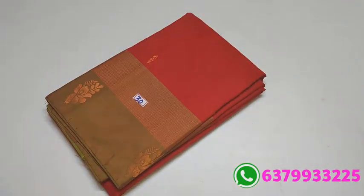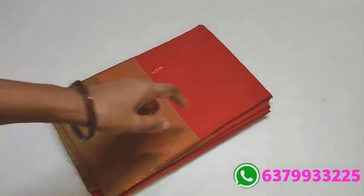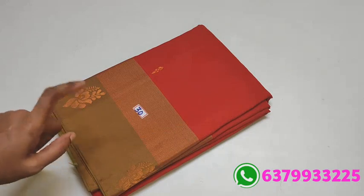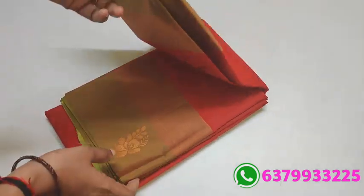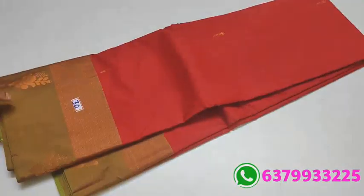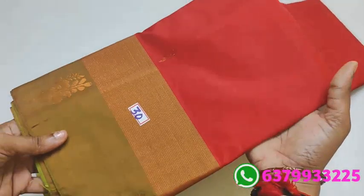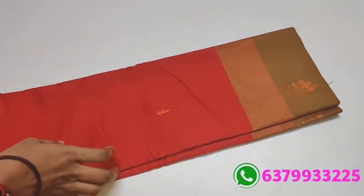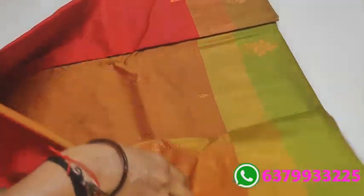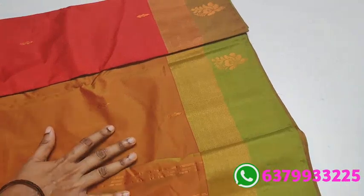Item number 30. Chili red with green border. This design is put differently — red is very much wanted. Now it is put, stock out. Number 30. With super contrast pallu and blouse.